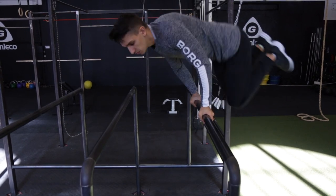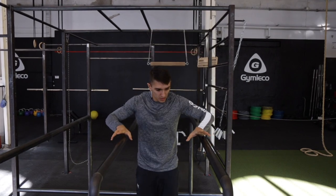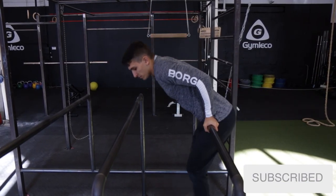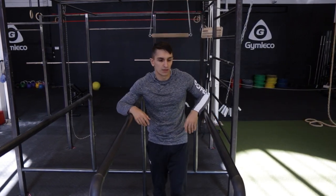The third step is to create power and now just jump in between the bars without grabbing it. The fourth and last step is to complete the whole movement and grab the bar. So that's it for that trick.